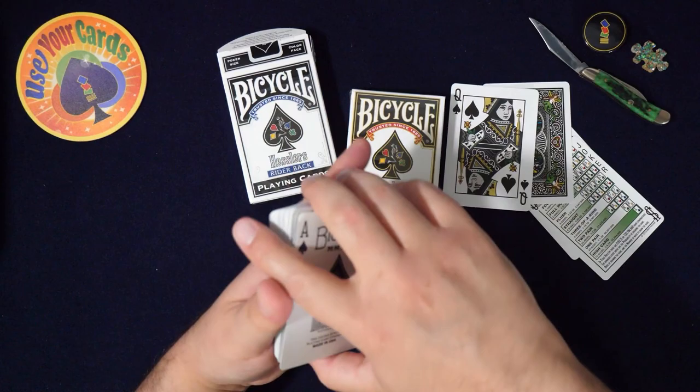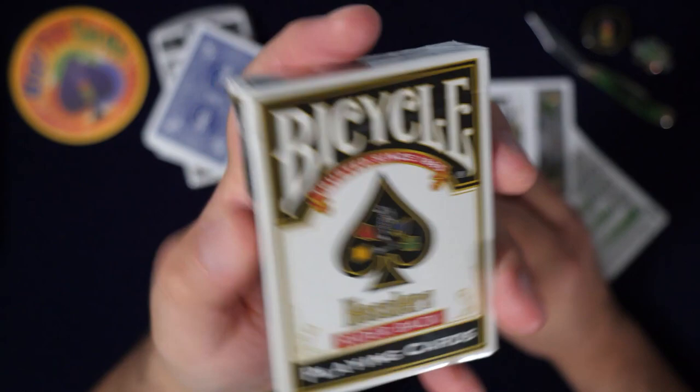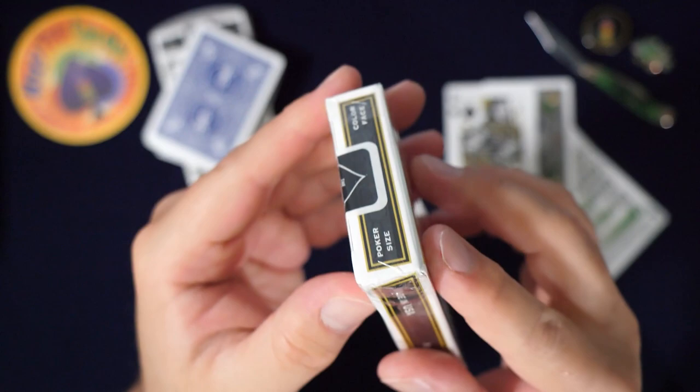I guess you could do some cool magic tricks with these, but like I said, I've said it 50 times already in this video — I like this tuck box better, by the way. Look at that. Oh, this is the one that got super ruined. Look at that tuck box — the paper. I'm like, should I order from these guys again?